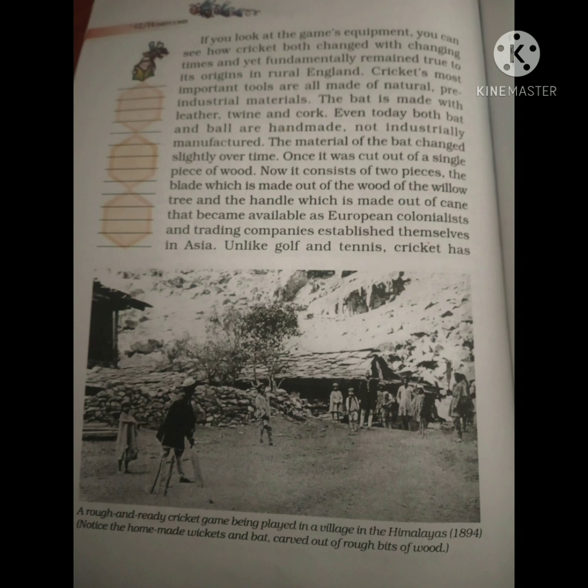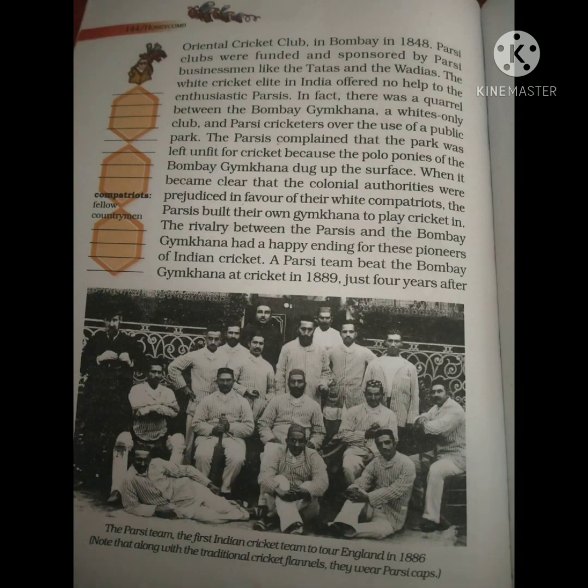The history of Indian cricket: the Parsi community was the first to come into contact with the British because they were more interested in trade and business. So they were the first to start playing cricket, which led to the first Indian cricket club.